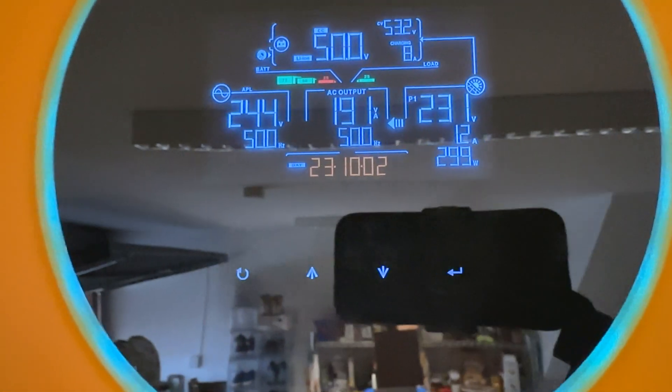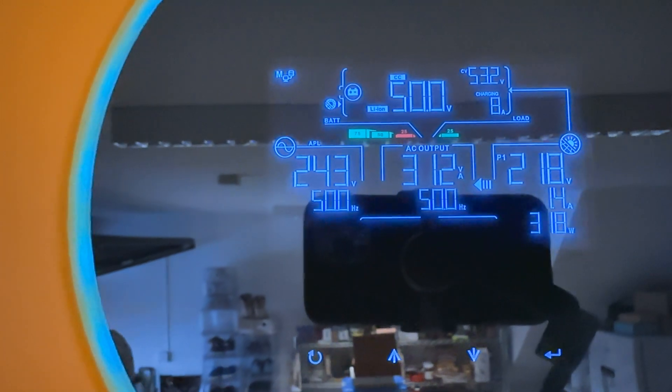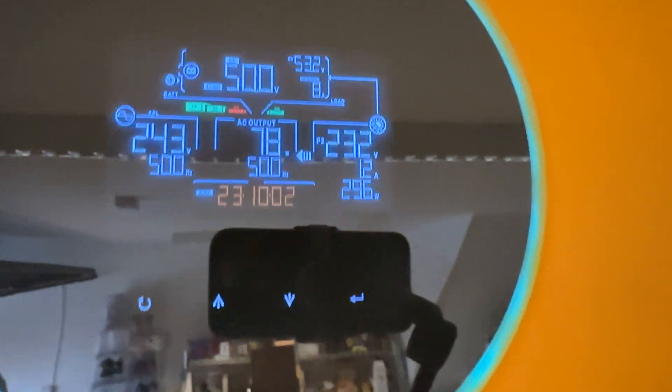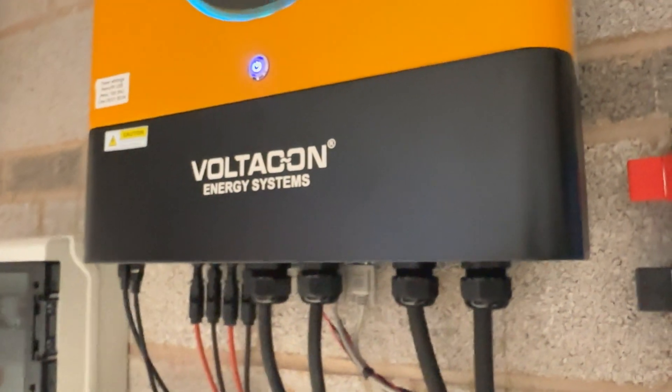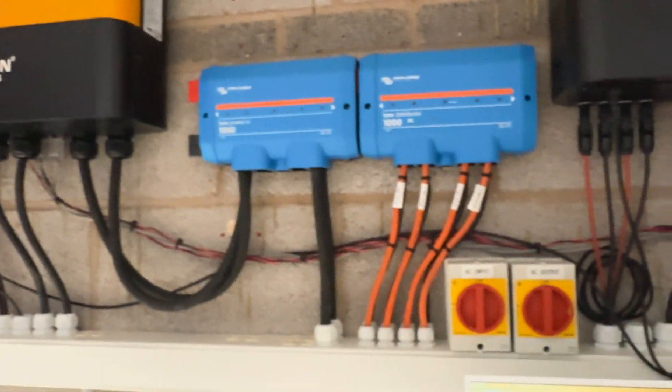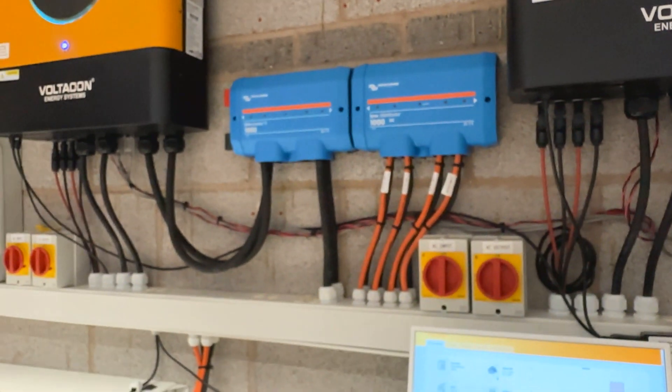Successful pairing means that the battery icon is flashing. You can see here our battery is flashing — that means it works. Now it is 100% safe to switch on your system, provided that you've done the wiring properly.